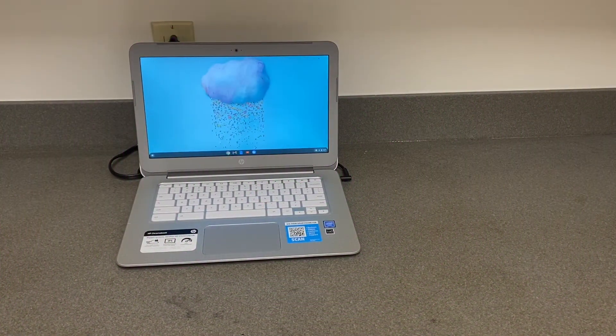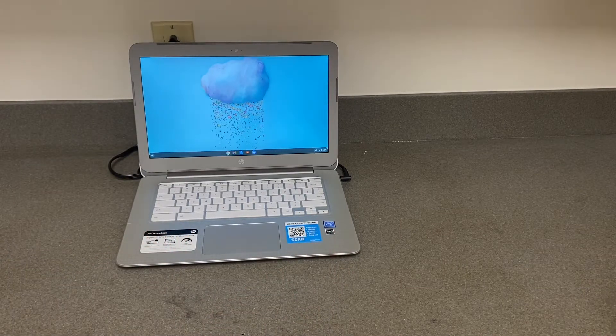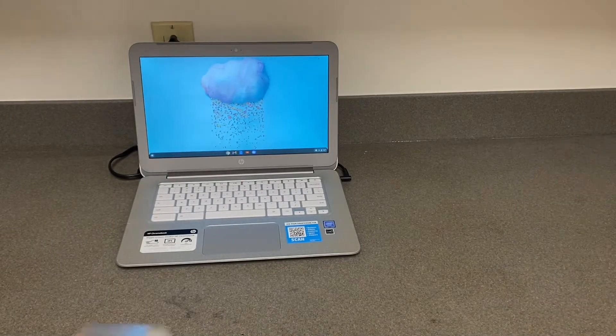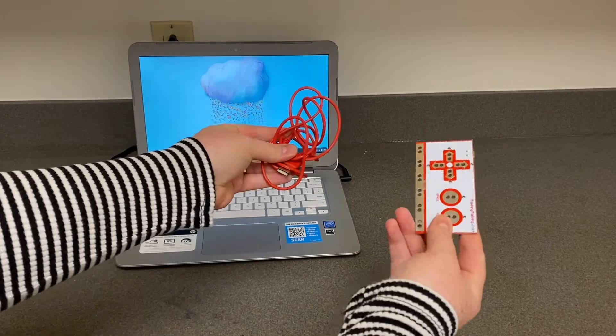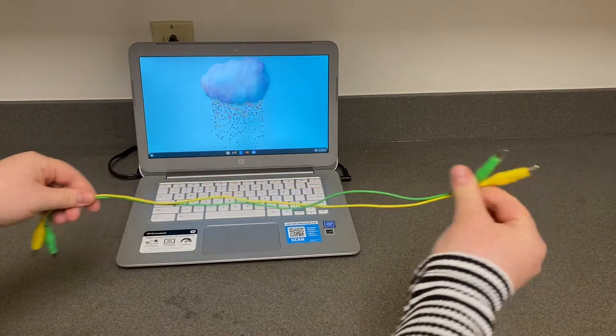To make your very own cookie jar alarm to keep those greedy cookie thieves away, here are some of the things you'll need: your computer, a cookie jar, some metal HVAC tape — or if you don't have any, tinfoil will work just the same — your Makey Makey, and two alligator clips.